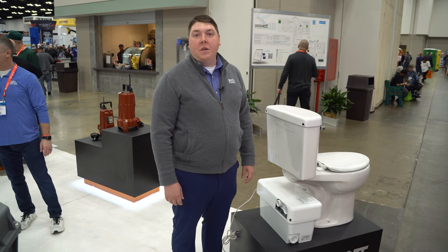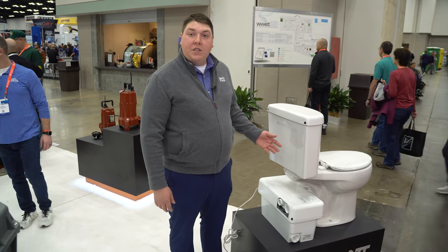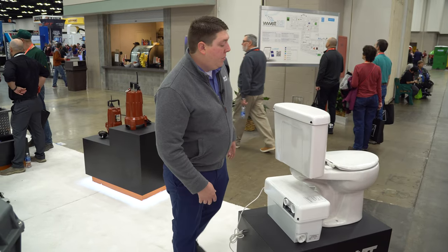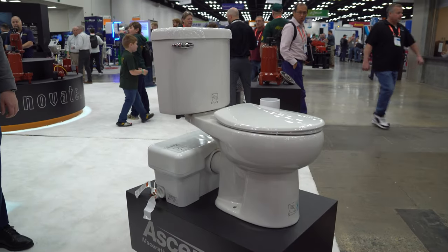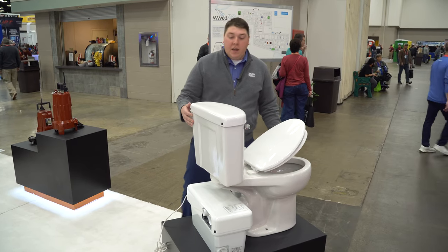Hi, I'm Justin Emacy and I'm with Liberty Pumps, and we're live at WET 2023. This is our Ascent 2, our macerating toilet system. When you order our Ascent 2, you get your round or elongated bowl. It comes with a beam slow-close seat, insulated tank, 1.28 gallons per flush. It's also ADA height.